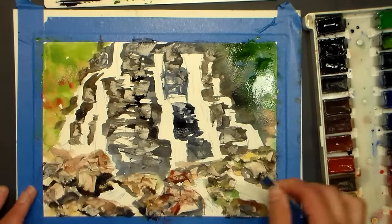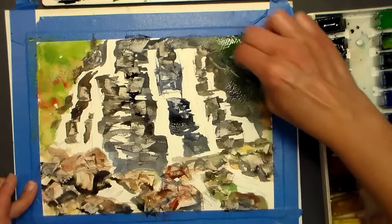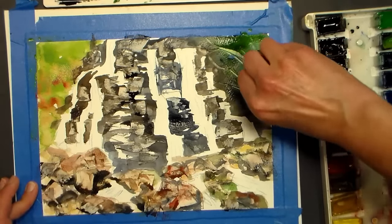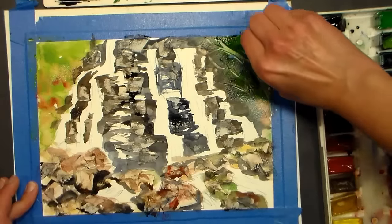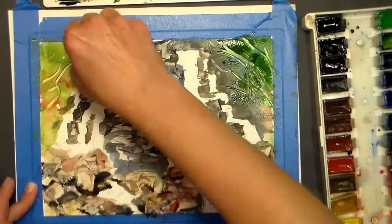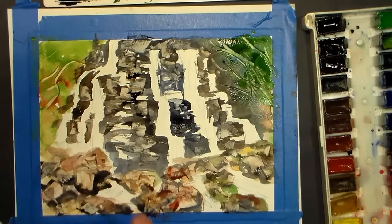I'm going to scrape in some branches and tree trunks coming in from the side of the painting. Now I'm going to dry this and then we'll move on to the water.